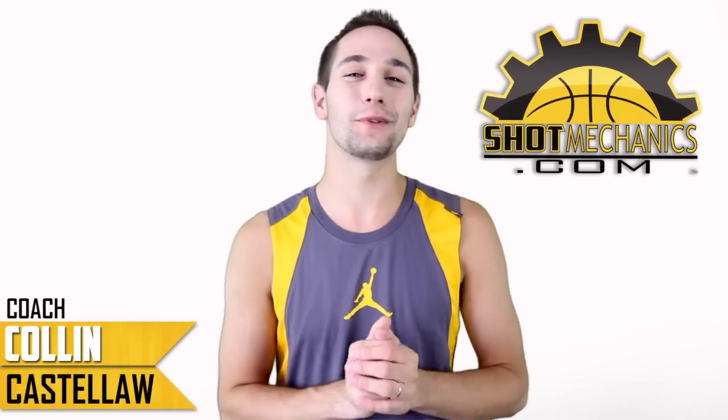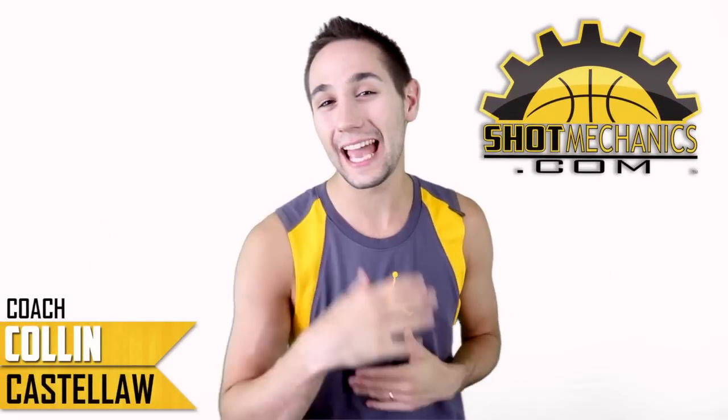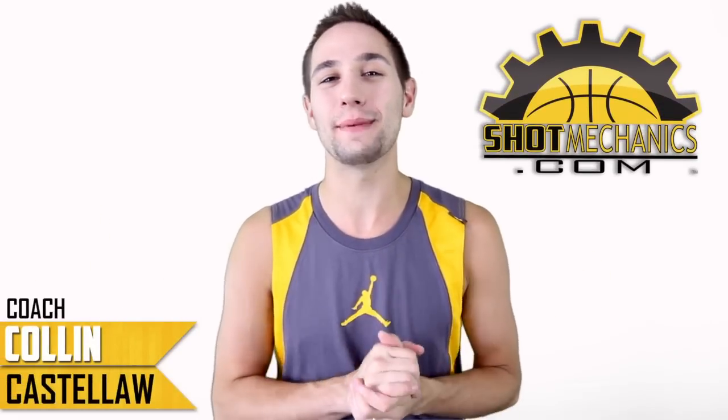Hey, I'm Coach Collin Castell with ShotMechanics.com, and welcome. Today we're going to be doing Dirk Nowitzki's NBA Shooting Secrets.